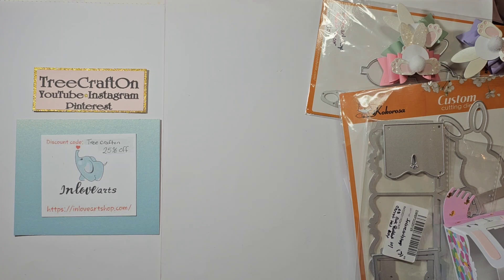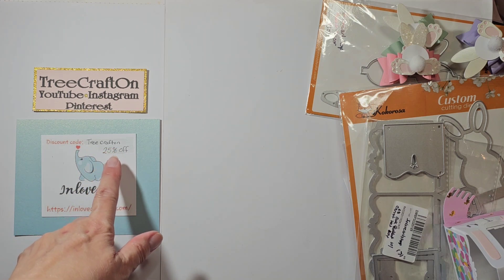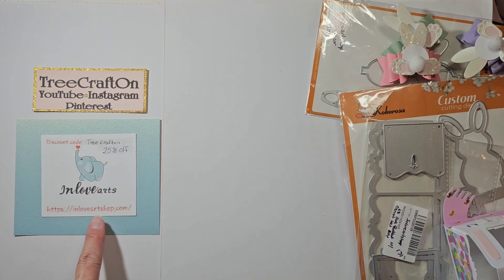They are very reputable. Their products are very good quality and they come very quickly and well padded and protected. I also have a discount code — it is TREECRAFTON. You get 25% off and their website is here.